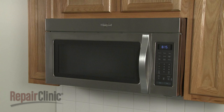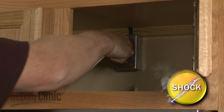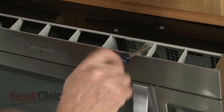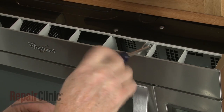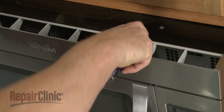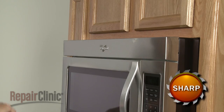To replace the lower door switch in your microwave oven, first unplug the power cord. Now use a Phillips head screwdriver to unthread the screws securing the grill. Pull the grill forward from the top to remove.